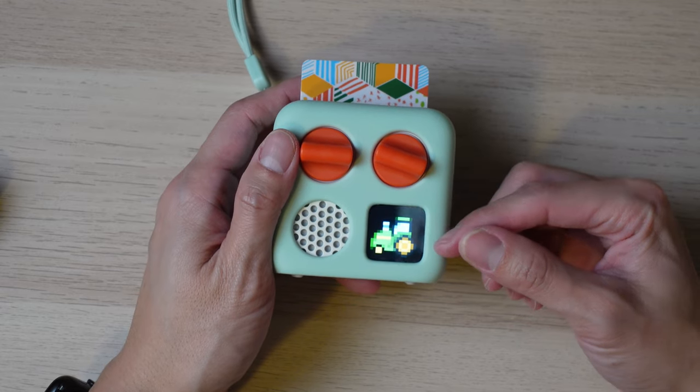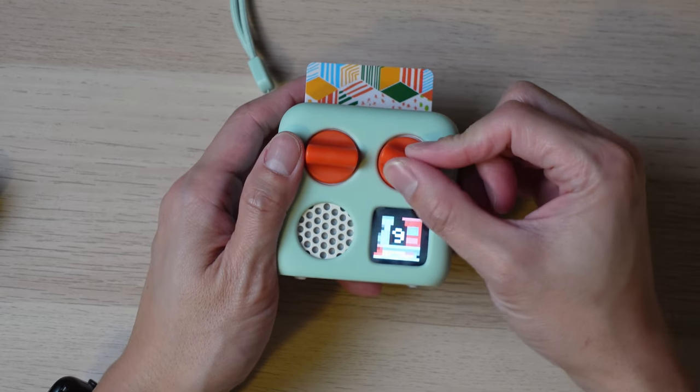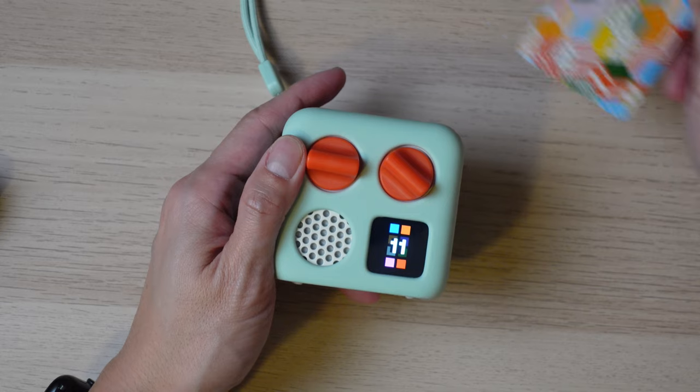Technically there is a small screen on the Yodomini, but it's only used for pixel art of the track being played, the track number, and a clock. The screen doesn't show video or serve as entertainment itself.